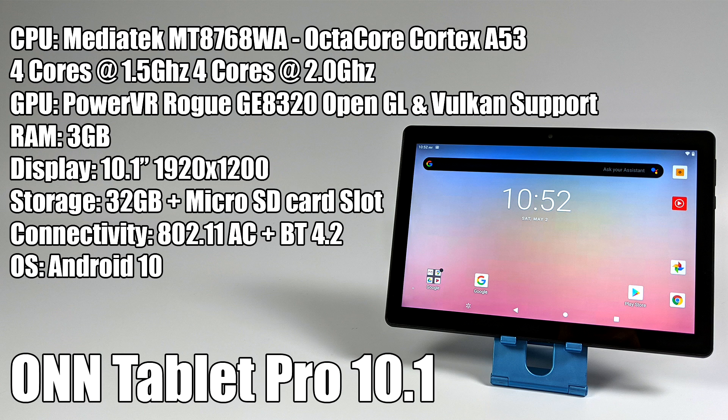One thing I never really talk about are the cameras on these tablets because most of them are garbage, and this one is exactly the same. We have a 5 megapixel front shooter and a 5 megapixel rear shooter — both of them are really bad. The kids would love them playing around with some games that incorporate the camera, but overall this isn't something you want to buy to take family photos with.